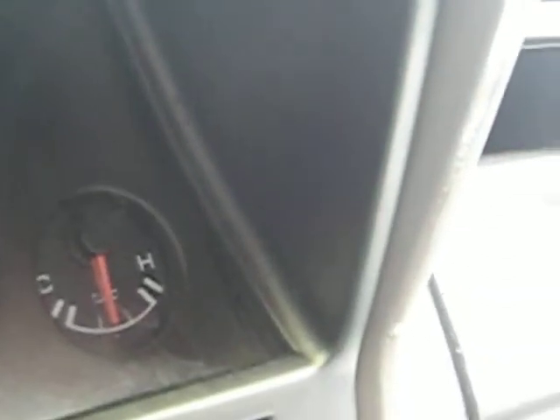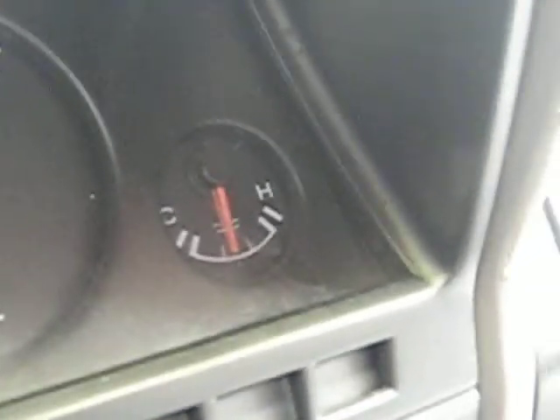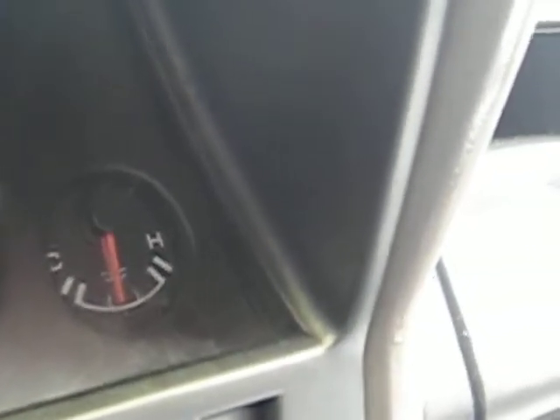This temperature gauge does bob up and down — it's a bad gauge. So sometimes it will bob up to hot and then go right down for no reason because the gauge is bad. But it looks like everything's working fine.